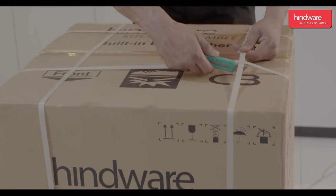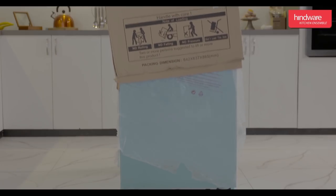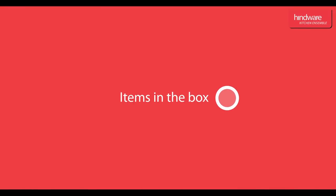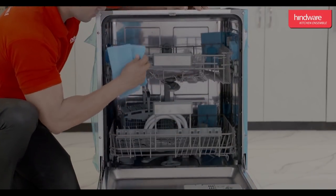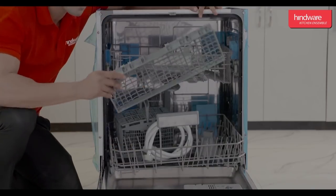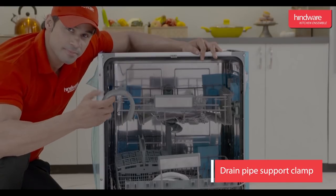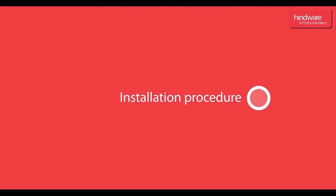Unboxing: we will now unpack the dishwasher. Open the box, remove polythene and packing. Items in the box are as follows: one fork shelf, one inlet pipe, one cutlery basket, one funnel, one drain pipe support clamp, one instruction manual, one warranty card, and a pair of screws.